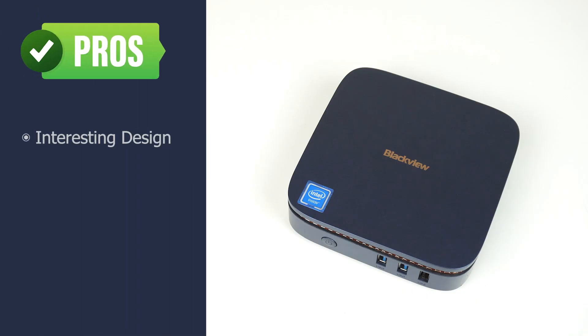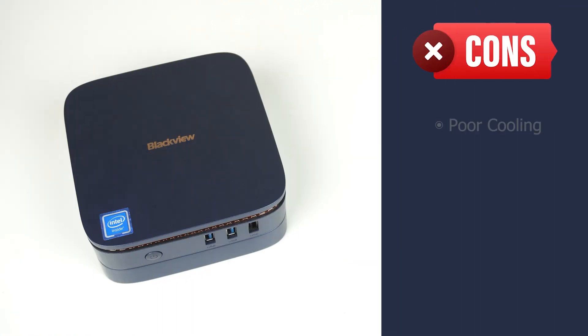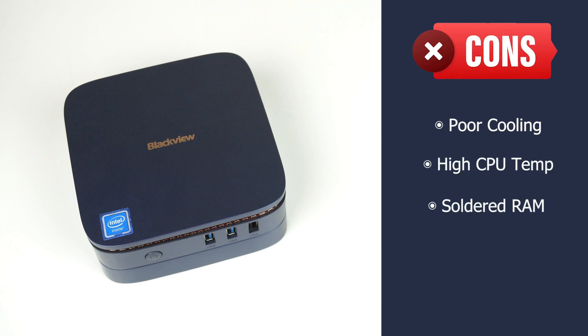Let's look at the pros and cons of the Blackview MP60. I like the stackable design — it's something cool and different. It's easy to disassemble, the launch price is reasonable, and it's a pretty quiet mini PC. But the cooling is pretty poor, the CPU thermal throttles under load, memory is soldered on, and graphics performance is lacking when compared to something like the Tricky G3 N5100, which I reviewed last year. Did you know I reviewed a total of 11 budget mini PCs in 2022? I picked my 5 favourites and made a video, which you should definitely check out. Cheers!